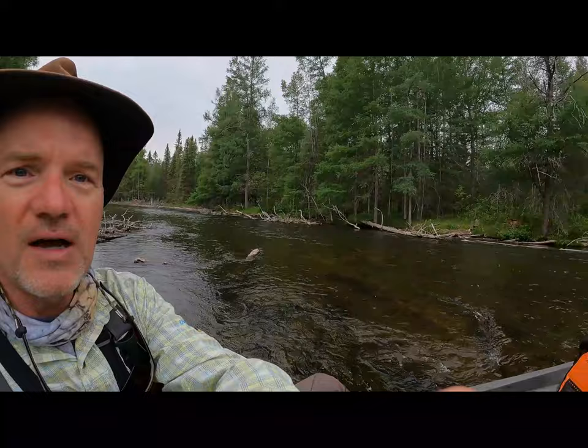David here with Guide Recommended. We are starting our tour of Michigan. I'm at the North Branch of the Ausable. Got rigged up, kind of did some warm-up casts. I'm at the water now.